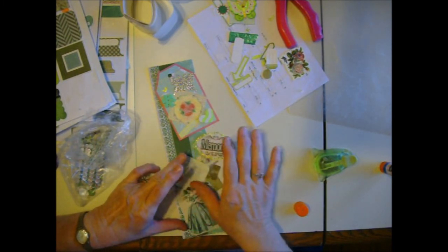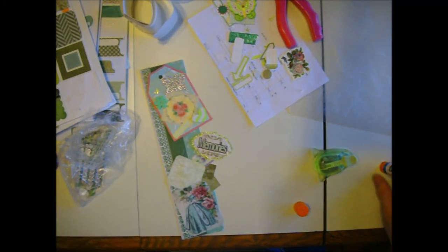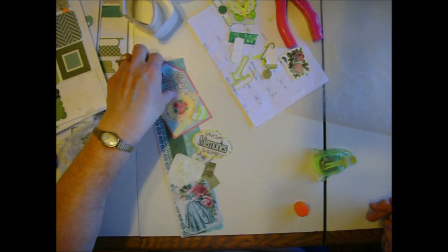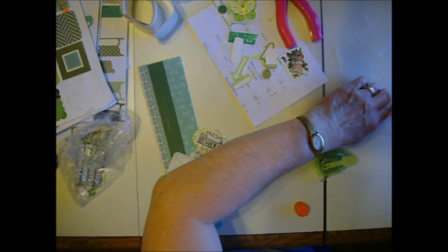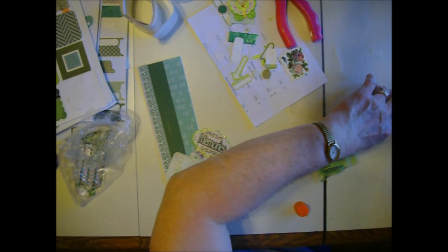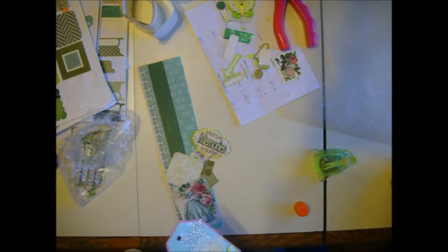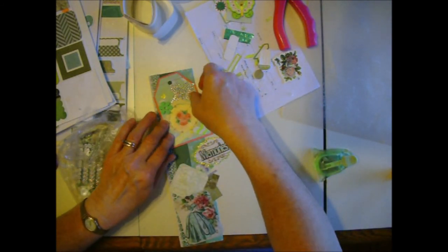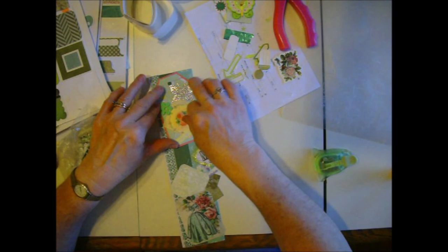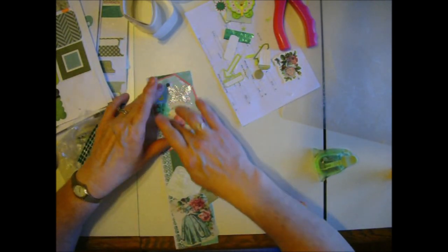People tell me I should sell these on Etsy, but they're made for 8.5 by 11 pages and not very many people make that size - they like the 12 by 12. And I don't pay much attention to acid-free materials, so I might have some unhappy people if down the road acid - non-acid-free stuff does some damage, because I get stuff out of magazines anywhere I can find it.